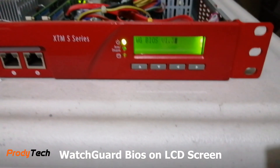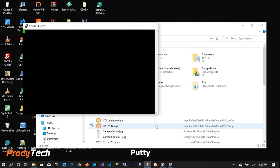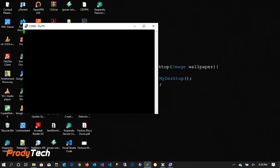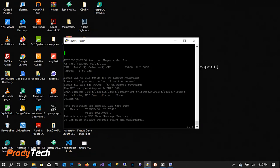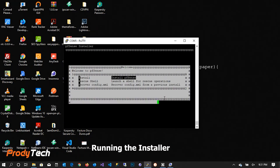We can see here that the BIOS has loaded. Now we can go ahead and open PuTTY and connect to the WatchGuard on COM port number 8. The screen pops up and we can see the BIOS and the installer will boot right up.